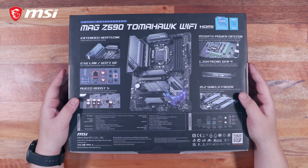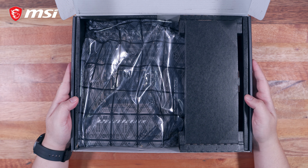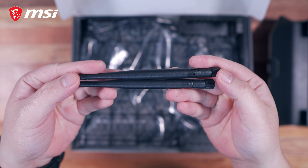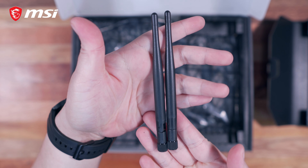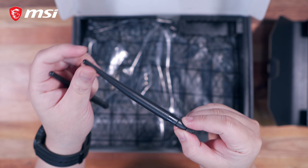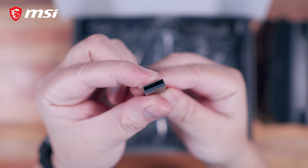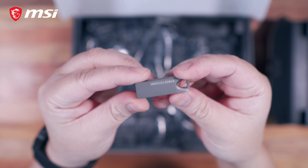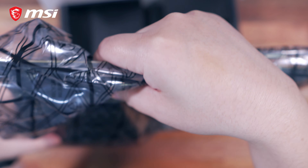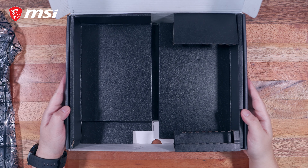We'll tackle all of this one by one, so let's just see what comes in the package. Upon opening the box, the first thing that will greet you is the motherboard itself, and another accessory box. Inside this accessory box we have the detachable external antennas, which will be connected directly to the back panel — compared to other motherboards that have an external antenna you can place away from your PC. We also have an included USB flash drive, which you can use for updating the BIOS or installing Windows.